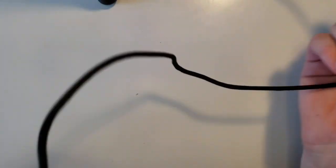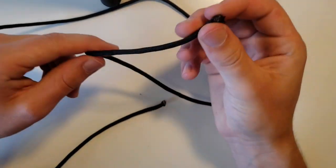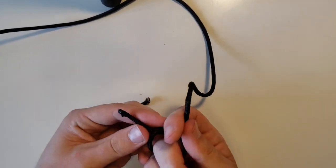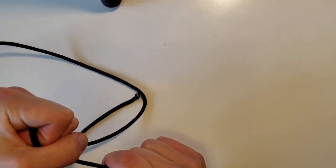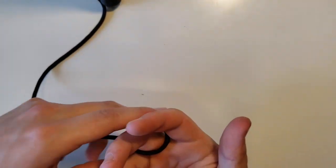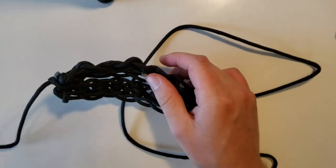Once you have that done, then you're going to just take one end of your piece of paracord and make a finger loop. You're going to want to do it around your middle finger. Tie that and just cinch it tight. Once you're done with that, you should have the finished slingshot.